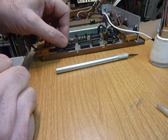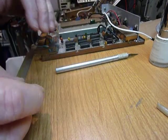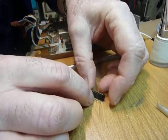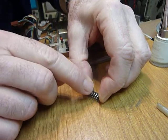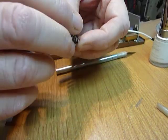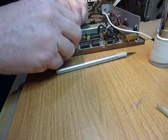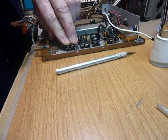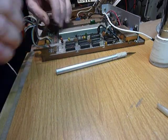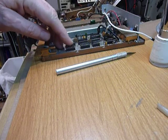Then I reinsert the IC. Many times the ICs don't quite line up, so you can place them on a board and bend all the pins on one side in just a little bit. The way these sockets are made, they automatically straighten them back out so they make proper contact. After inserting, do a visual examination to see if any pins are sticking out or folded under.